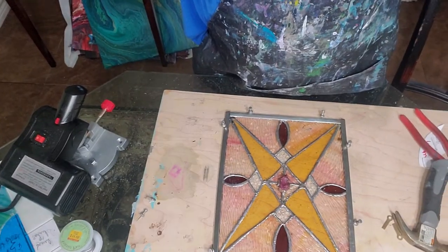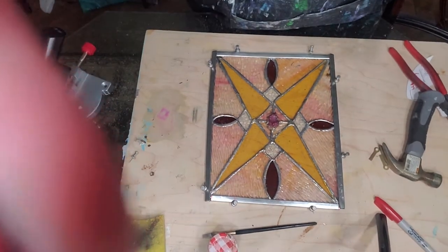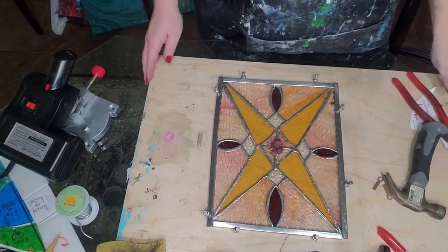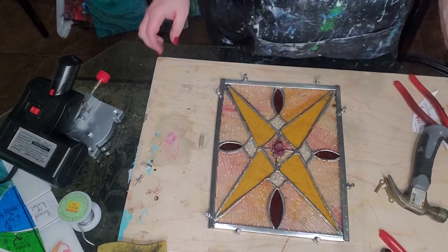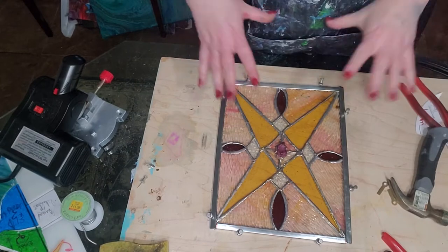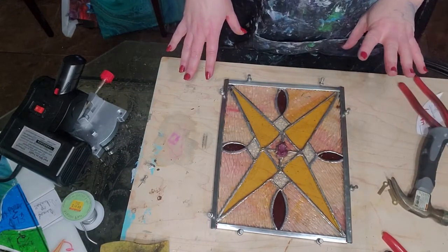Hey everybody, welcome back to the second half of the last video in my sand glass series where we're doing some framing. Now in the last one we got all the pieces of zinc cut up.